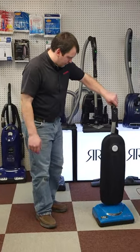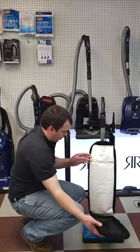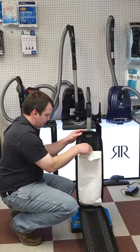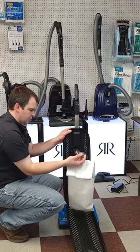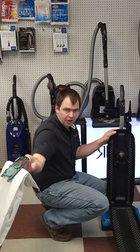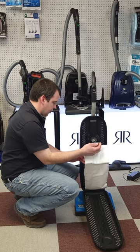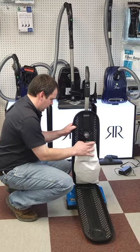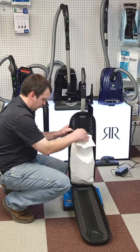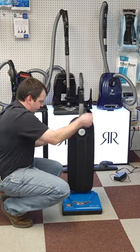Let's take a look inside here. Nice tall pepper bag that acts as a filter. We have a green tab on there — you just pull it out, toss your bag in the trash can, get your new bag, slide it right into the collar, and it clicks into place. Just like that, you're ready to go back to vacuuming.